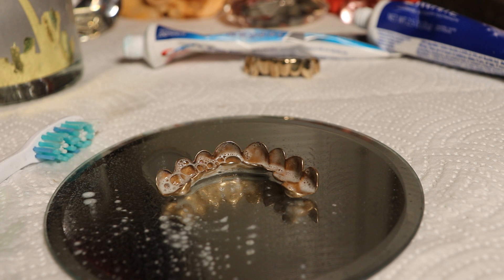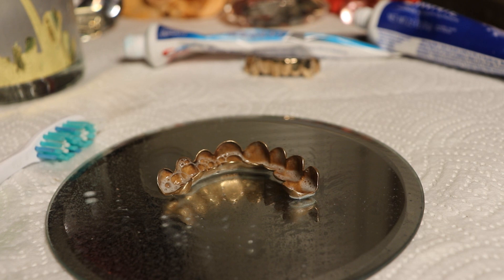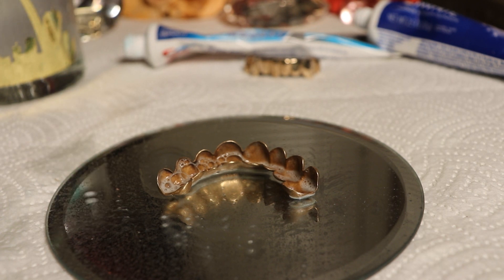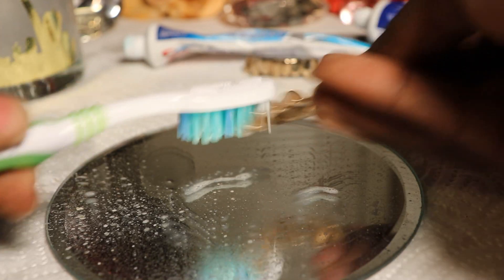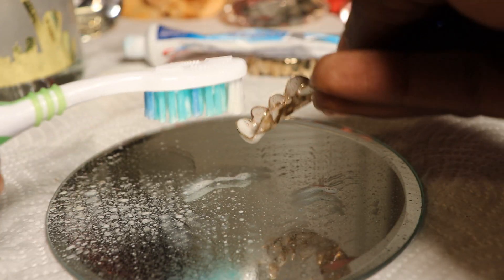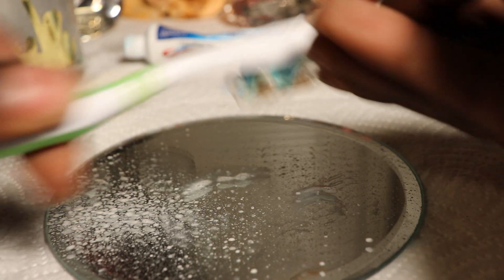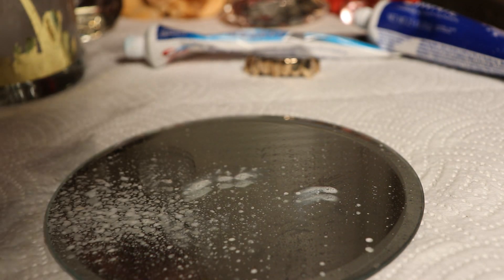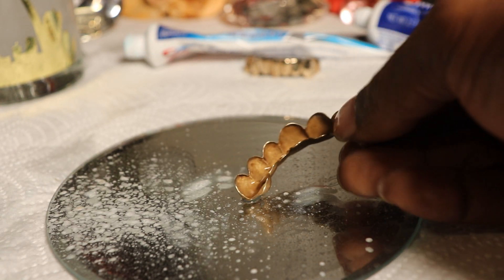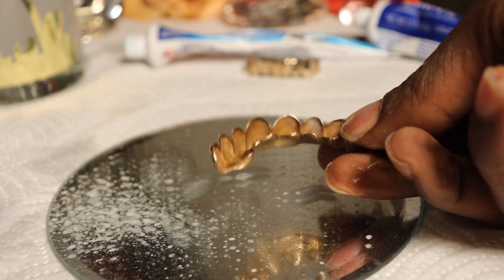That's pretty much what y'all want to happen. Now we're gonna pause the video - we're gonna come back once it's done. All right y'all, we back. Let it sit for a couple of minutes, now we're gonna see what it did. Put some water on there, get back to wiping. The main thing we're looking for is getting that black spot out. All right now - you see the difference? Major difference. See that?